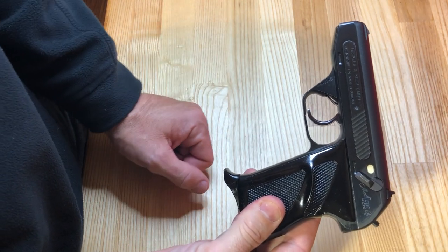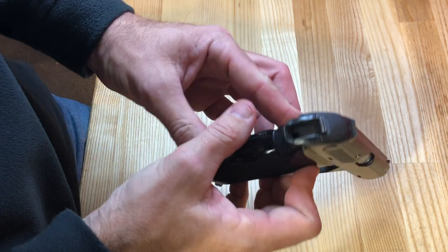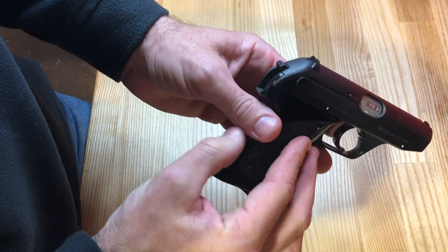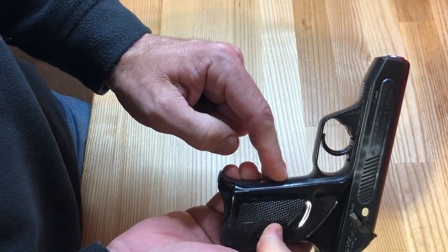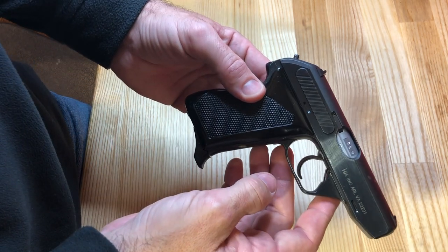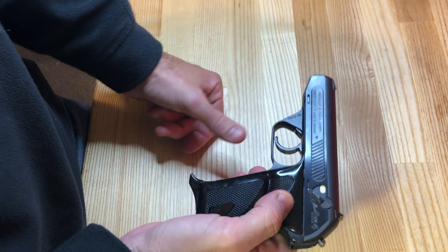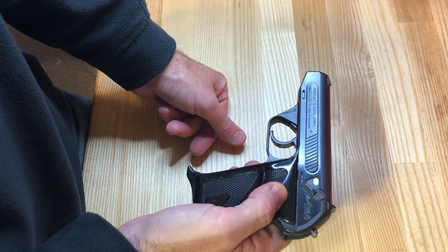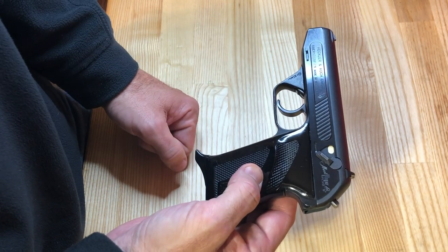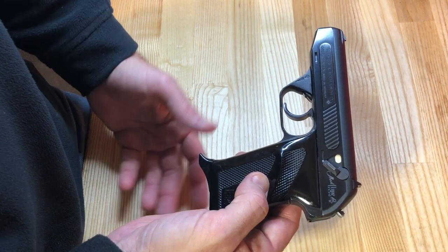Production on the HK4 ran from 1968 until 1984, during which time they produced just over 38,000 units. The largest single purchase was about 12,000 going to the German Border Police in .32 caliber with .22 caliber conversion kits. Those can be found on the market and are quite collectible, usually with a receiver marking that says 'Bund' to signify those pistols. It was definitely not a wildly successful pistol in terms of H&K sales, but that doesn't mean it wasn't a good design — it has to do with the market it had to compete in.